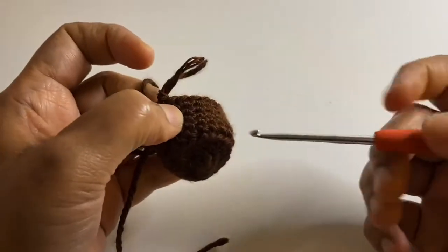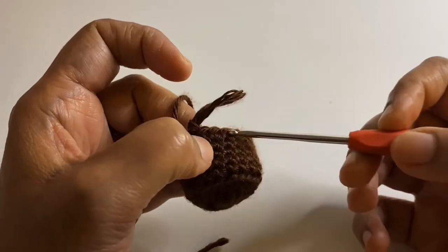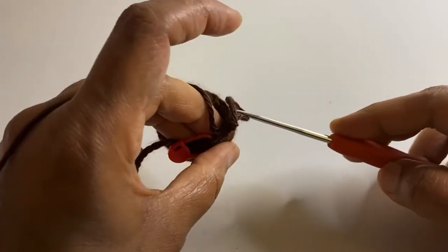Now we have completed through row 8. We have done no increases but just worked 1 single crochet on each stitch around.